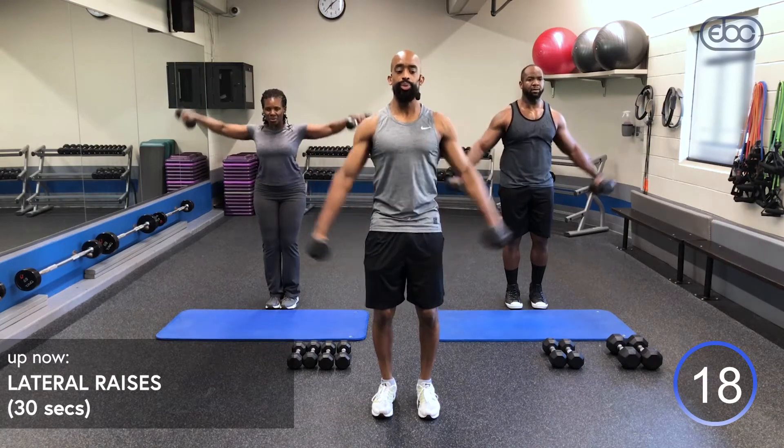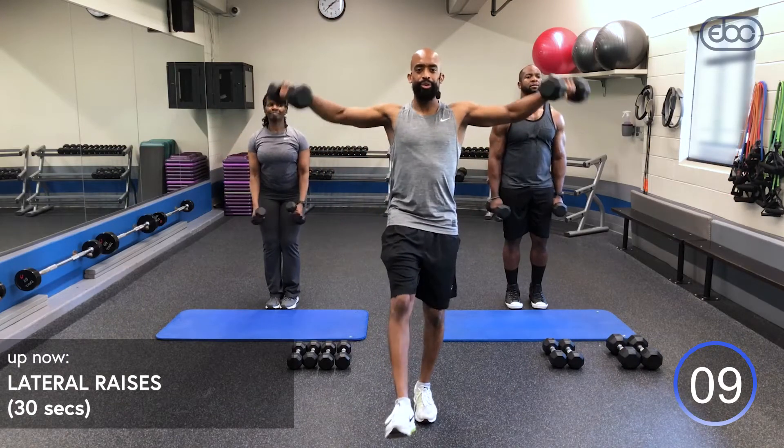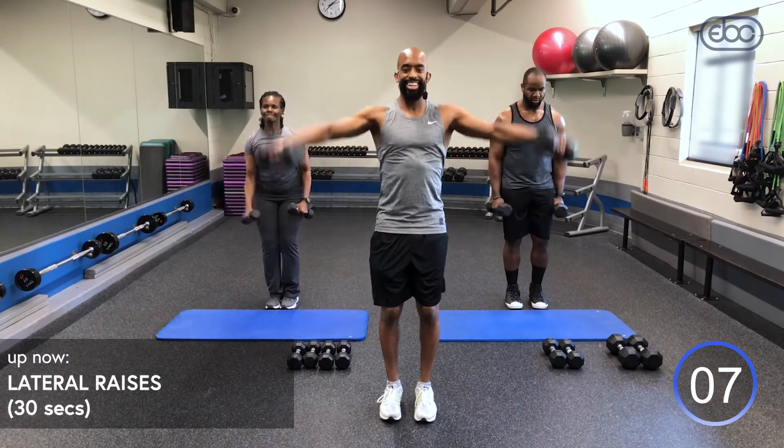Inhale down, exhale up. Is it burning yet? If it starts to burn, you can kick one leg out — but don't lean forward. Get it, get it, get it!